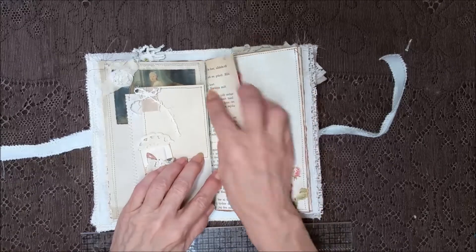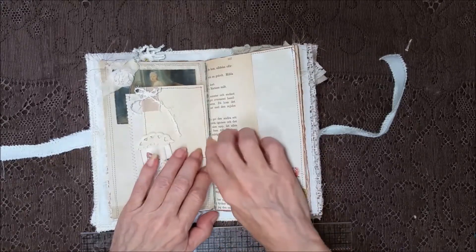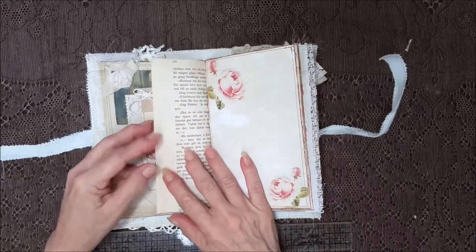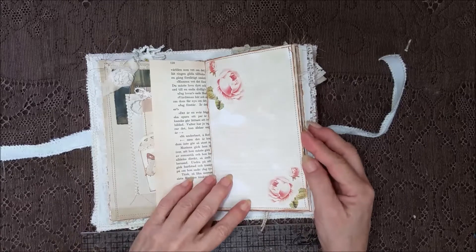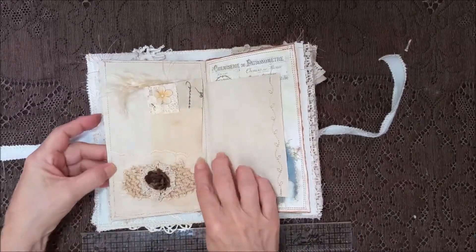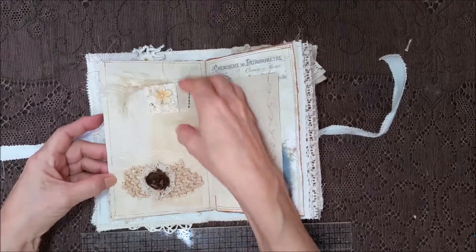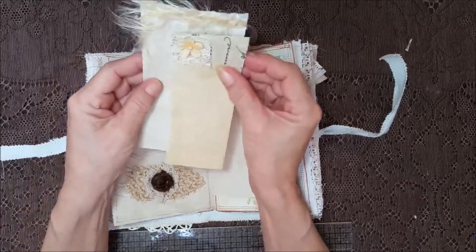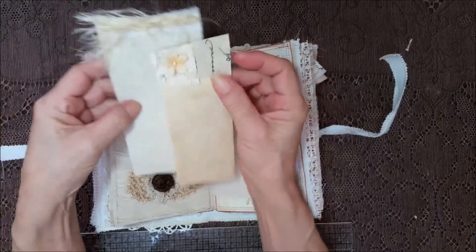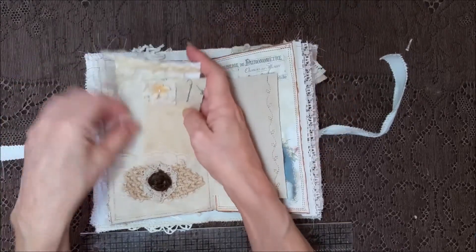And part of a book page. It's got some washi tape to make it a little bit more secure because this is an old book, and I didn't want it coming apart so I reinforced it. Another lace pocket here with parts of doilies and a rose. And on the inside — look at that. Yummy.